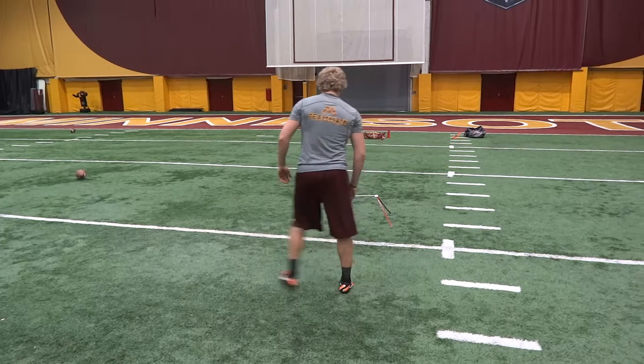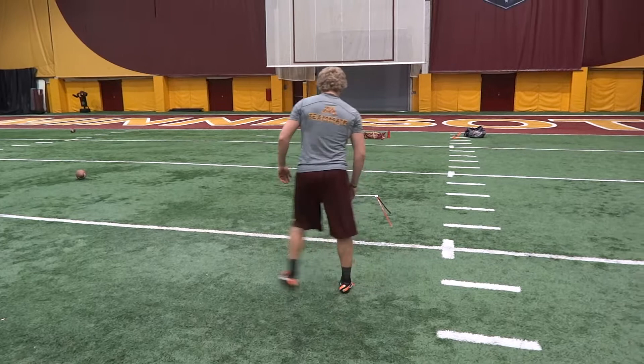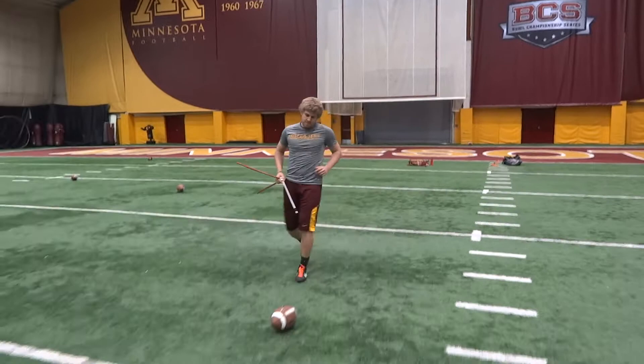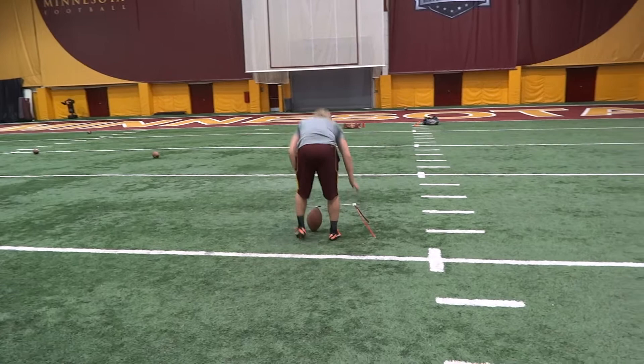24 yards, right hash. Well, makes a make. 29 yards, right hash.